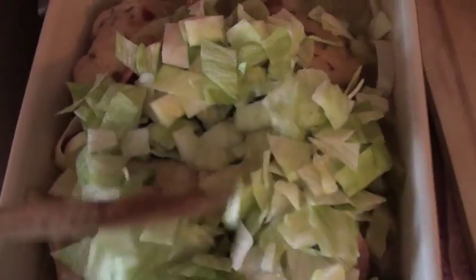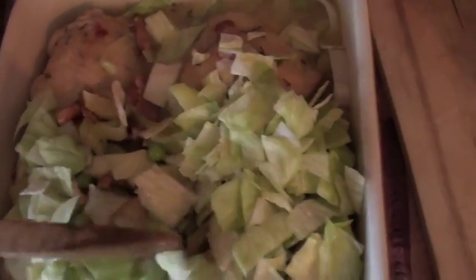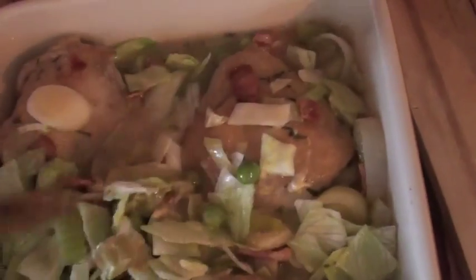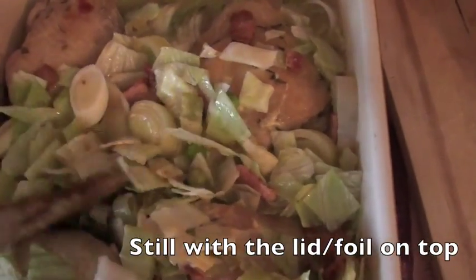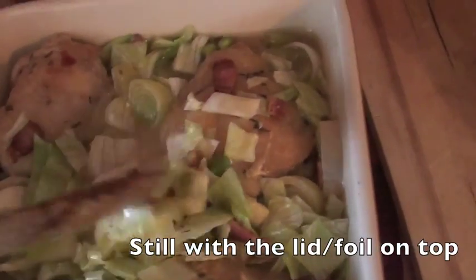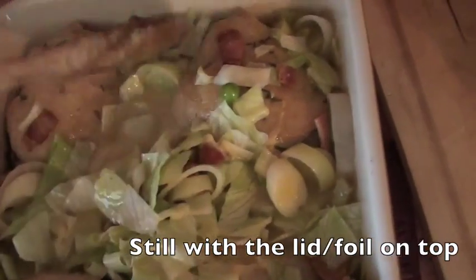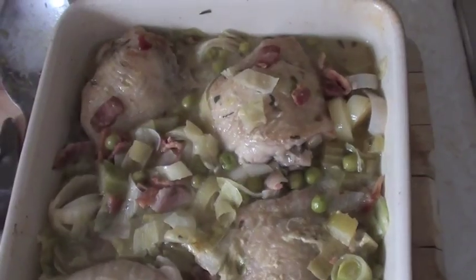It's been in the oven for about 20 minutes. I'm going to add a heaped teaspoon of Dijon mustard and sprinkle over the lettuce, then mix it all in so the mustard is combined as well. You can see already the sauce is starting to thicken and change colour. Now I'm going to put this back in the oven at 200 degrees for about 20 minutes until the chicken is cooked. And that is it — I'm going to serve it with some new potatoes.